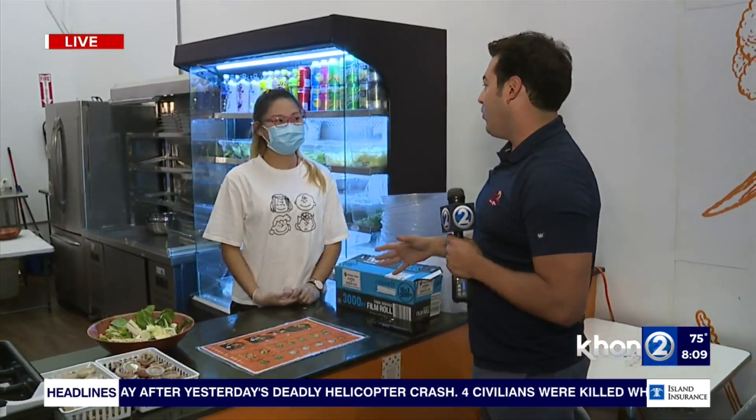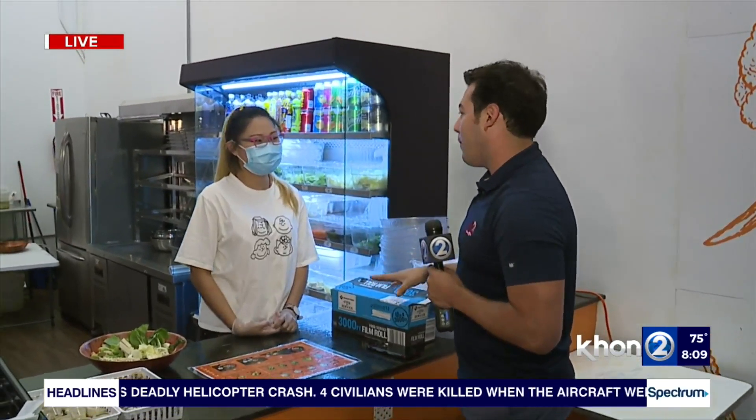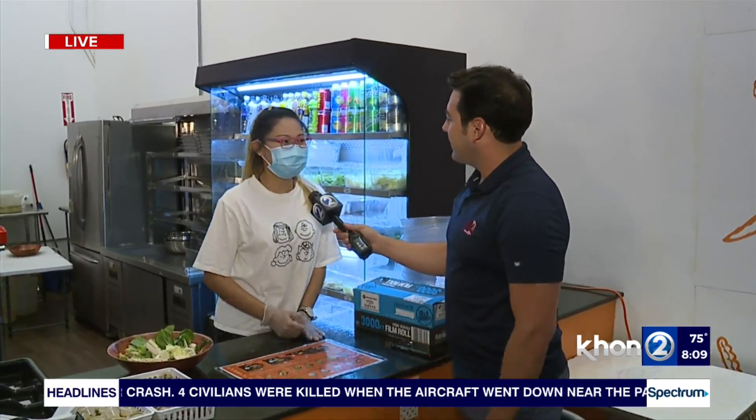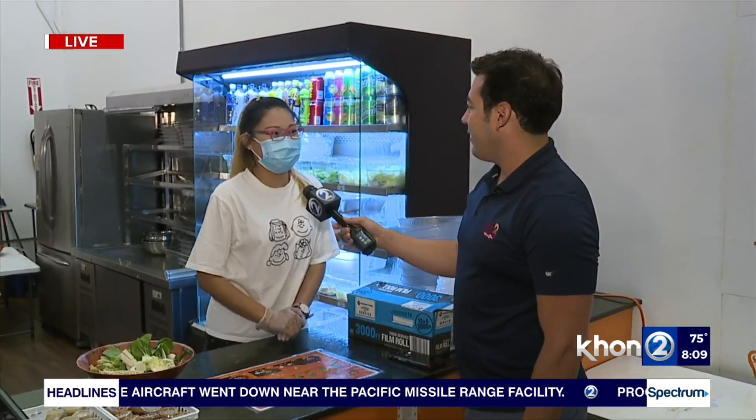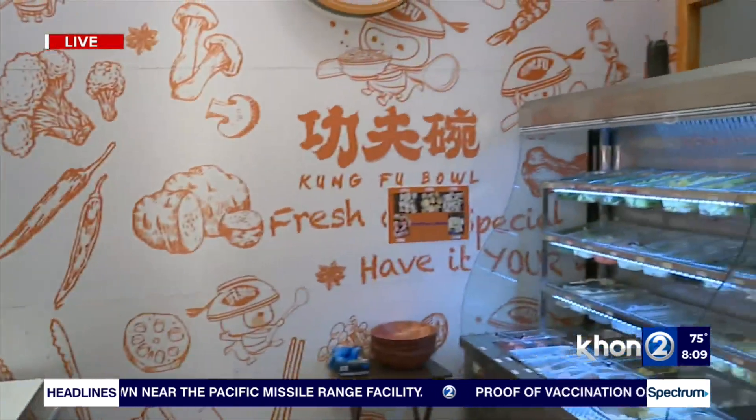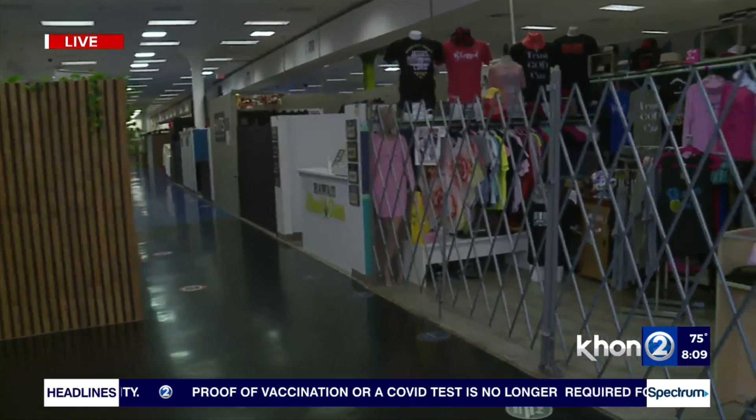So first of all, tell us where can people find you here at Ohana Hale Marketplace? So we have the personal Chinese hopper, and we're right by the corner of Ohana Hale Marketplace right next to Waffle and Berry. You can't really miss it.